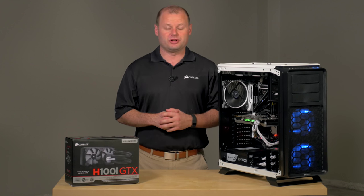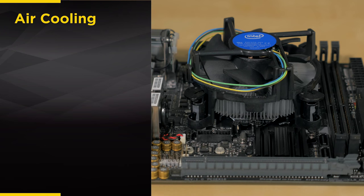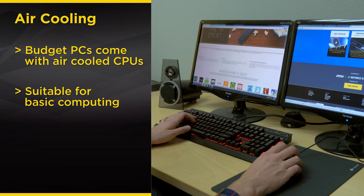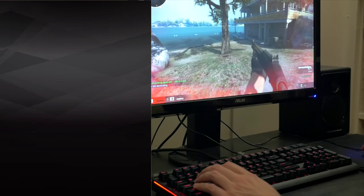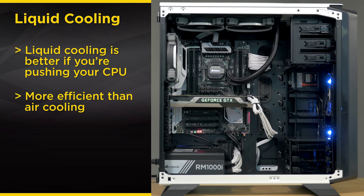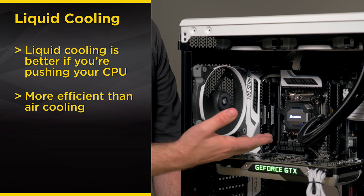There are two types of CPU cooling available: air cooling and liquid cooling. Most budget PCs come with air cooling. If you're building your own PC, you might want to use air cooling if you're only doing basic computing tasks like web surfing and you don't mind the fan noise. If you're running high-performance applications or playing the latest games, your CPU is going to work harder, so you'll want to consider upgrading to a more efficient liquid cooling system like the Hydra series model installed in this PC.